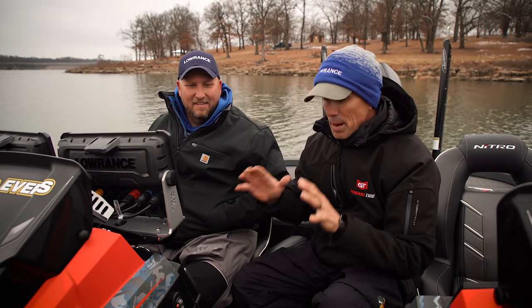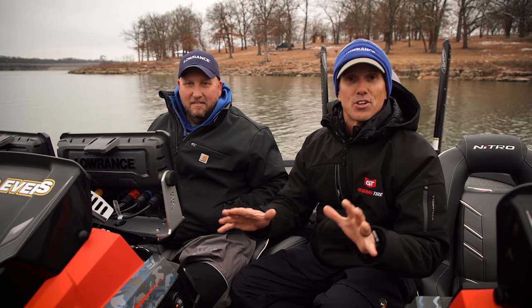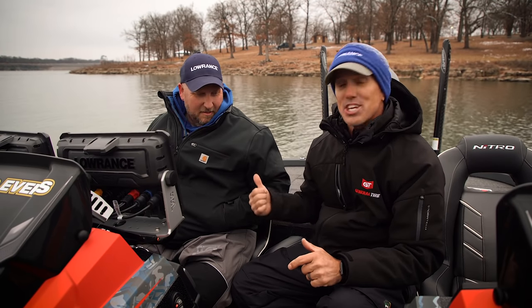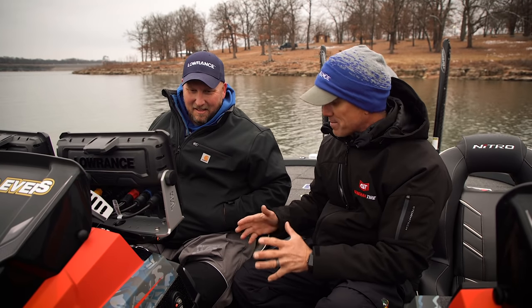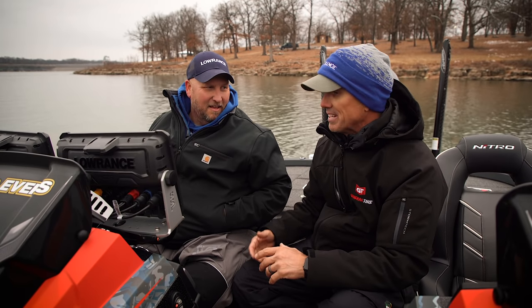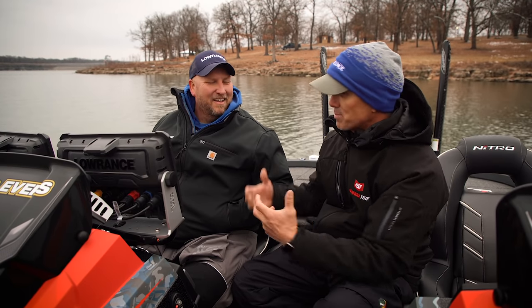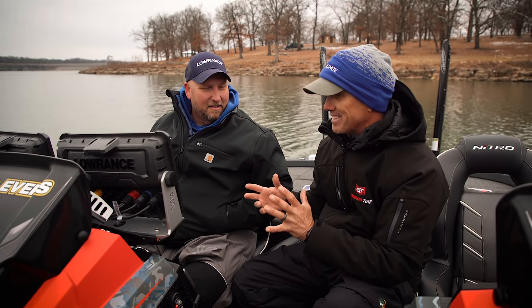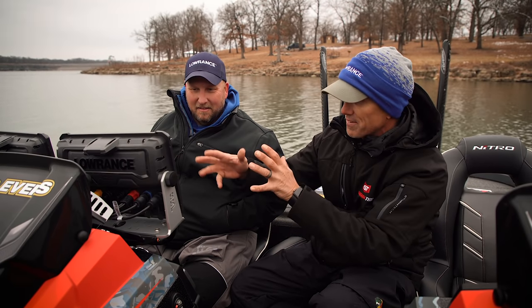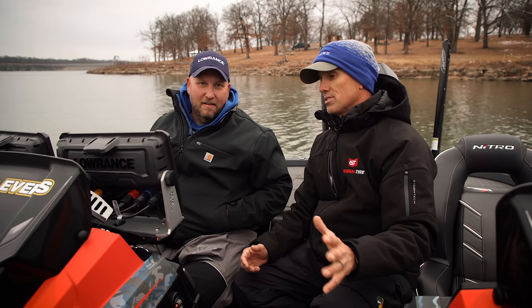Hey guys, here we are. I've got my brand new boat in the water, turning these units on for the very first time. We're going to set them up. I got Jacob, aka the product expert at Lowrance. Thanks a lot for coming out here on this really cold evening. I want to teach everybody what you teach me every year. I'm fortunate that Jacob comes out every year — I usually take him fishing on this day. He just sets all my stuff up, makes it super simple. I want to show you guys what he does for when you get your new units.